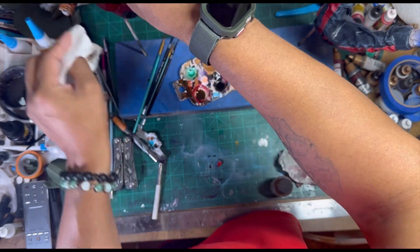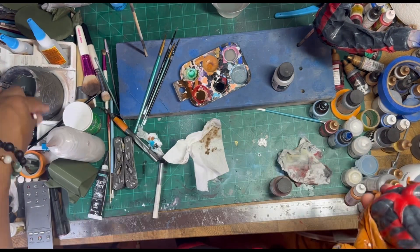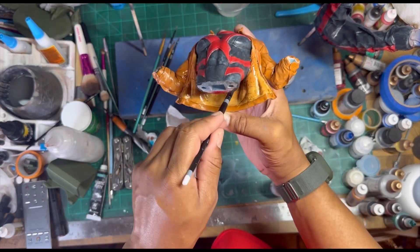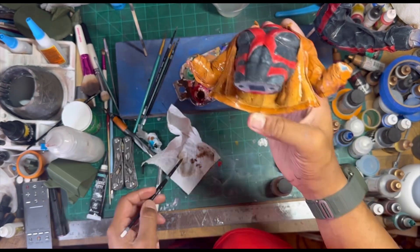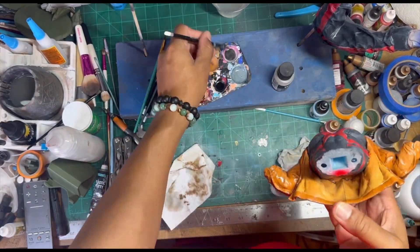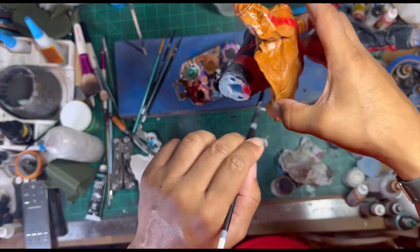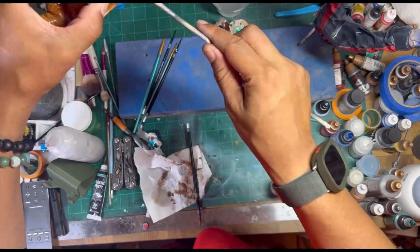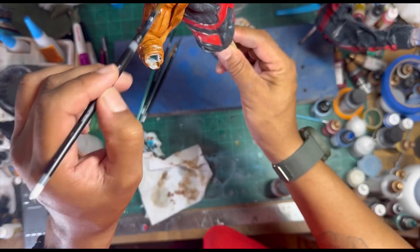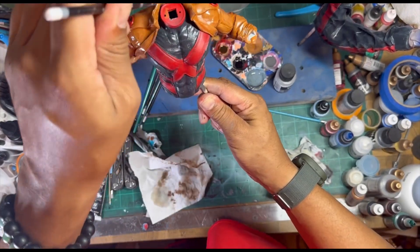Wiping off all the excess — you can see he's looking good. I'm going in on the lighter part of his jacket, painting some liner in there with a lighter brown. There we go, back on the stick for some touch-ups. He's pretty much done.